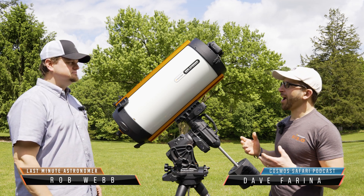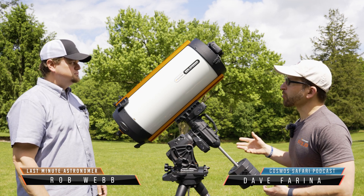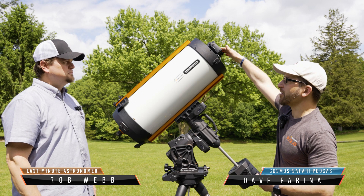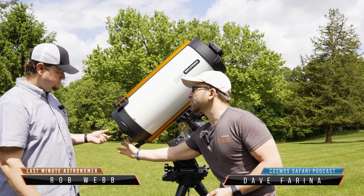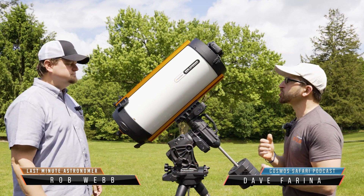This is a telescope that you actually cannot look through. It can only be used by a camera, and the place where the camera goes is different in that it's up at the very front in the prime focus position, as opposed to behind the telescope's mirror at the back, like you would normally see on a Schmidt-Cassegrain.